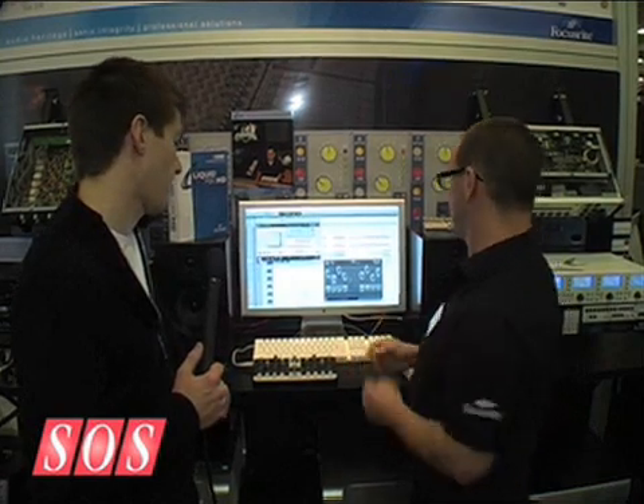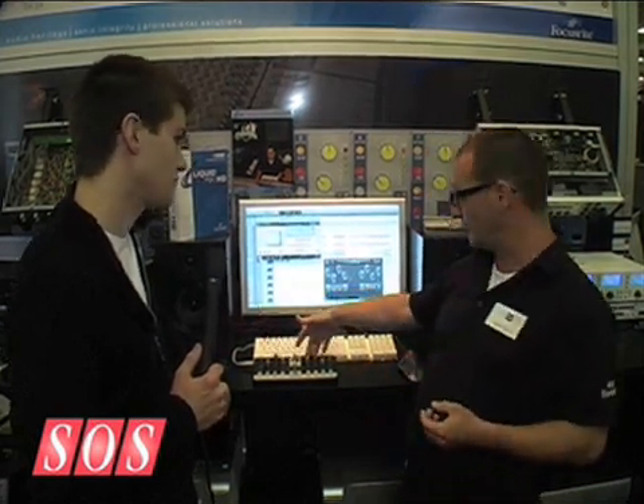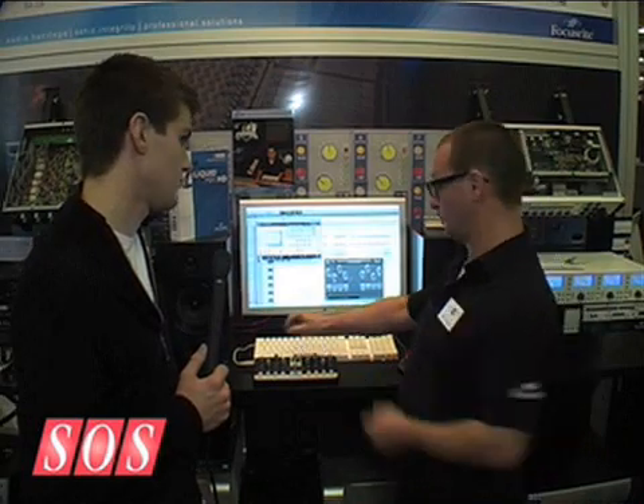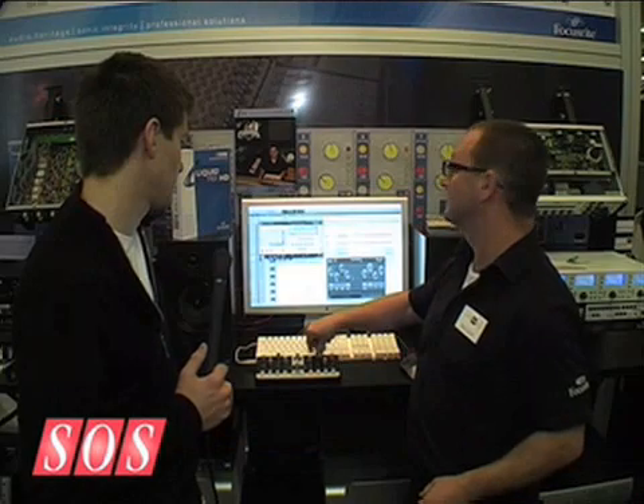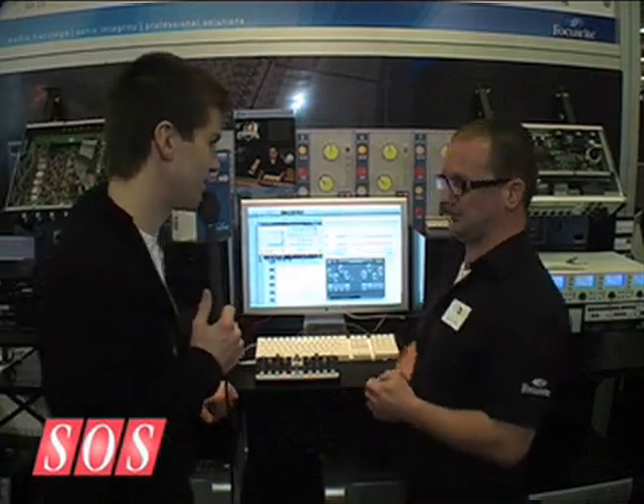In particular with this, you can see I've got a Nocturne here, which allows me to use my tactile controller to very easily go in and start adjusting parameters with my LiquidMix HD plug-in. So the AutoMap in the Nocturne is responding to the HD? Absolutely.